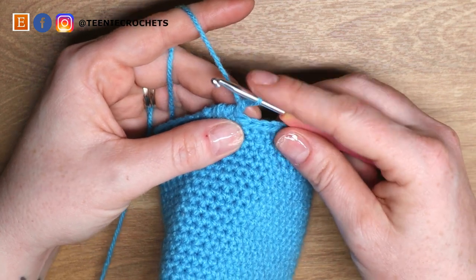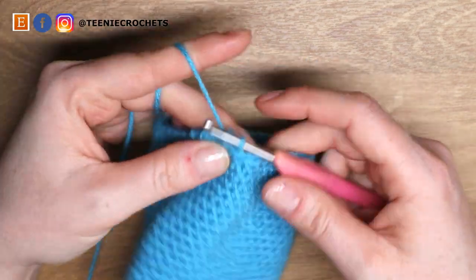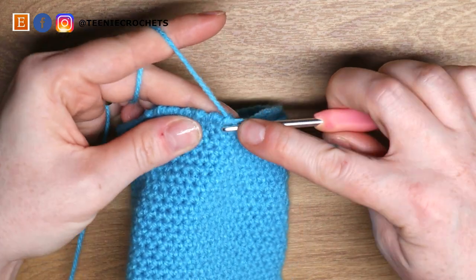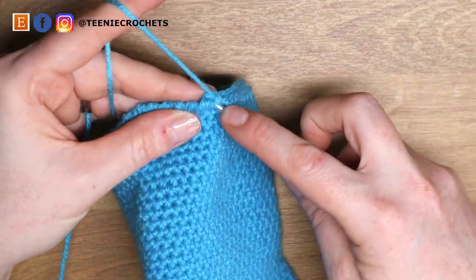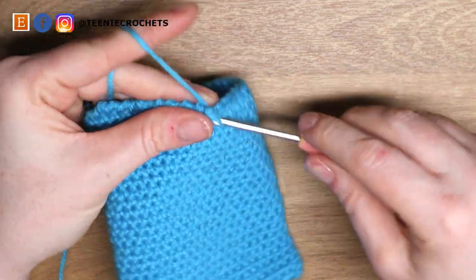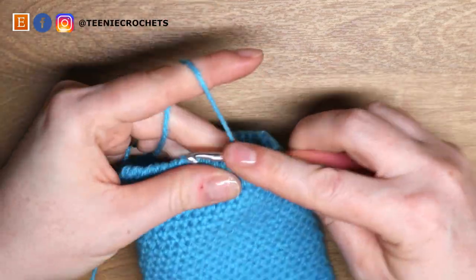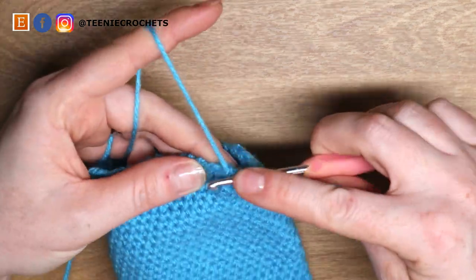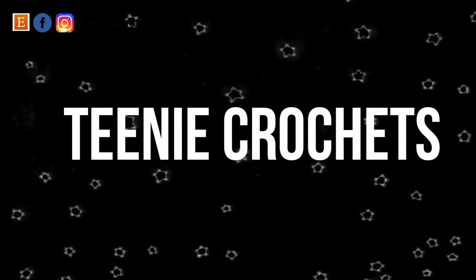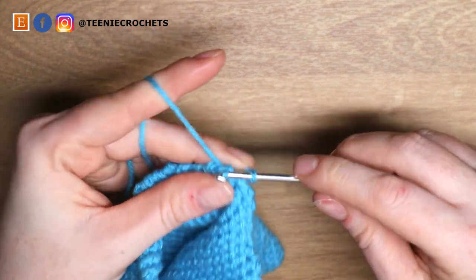We're going to be working reverse stitch all the way around — you always go into the next right stitch, yarn over, pull up a loop, yarn over, pull through two — and you're going to do this 40 times because you have 40 stitches. If you go slow this won't be so bad, especially if it's your first time doing this stitch. If you don't want this fancy edge you could just do one more round of single crochet, but I like the top of the bag to look a little bit different. When you're back at the last stitch, slip stitch into the first stitch of that round to join.